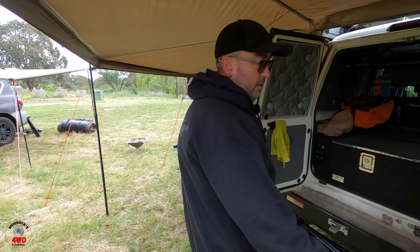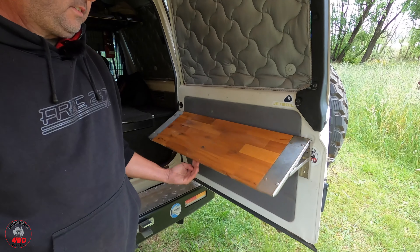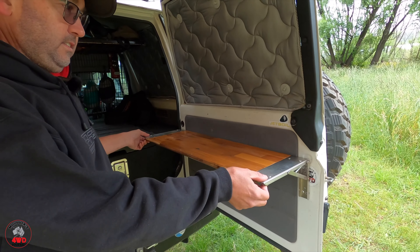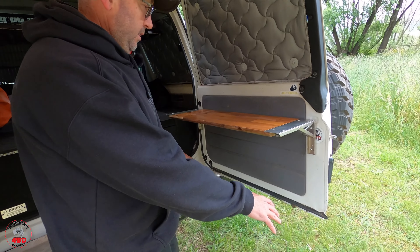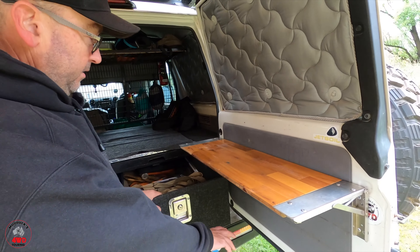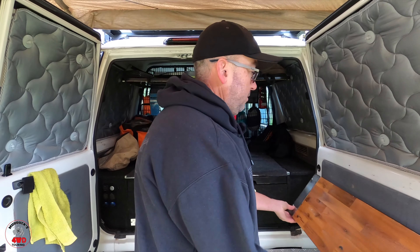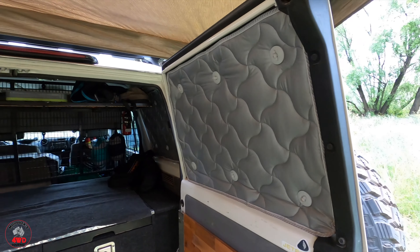I've also got the MAB Innovation table on the back — look how easy that is! I prefer this over a drop-down table because I can still open my drawer if I need to. If I had a drop-down table there, it'd be in the way. So I can still open that drawer and have stuff on there. Very tricky — just lift up.